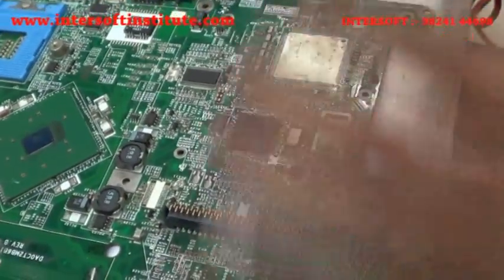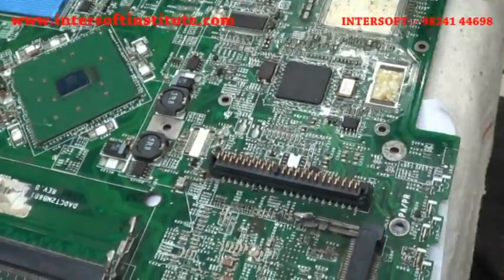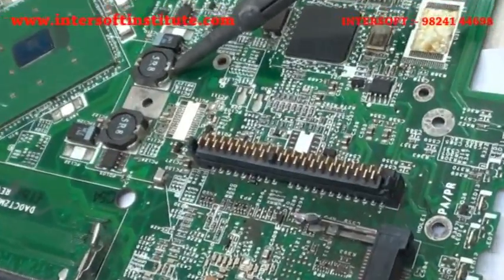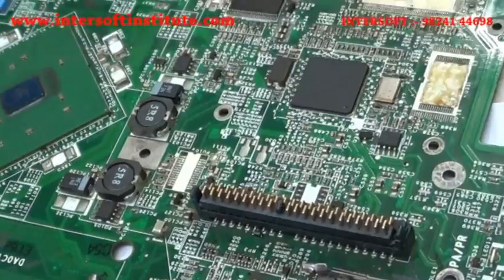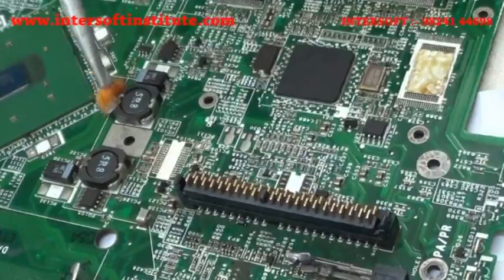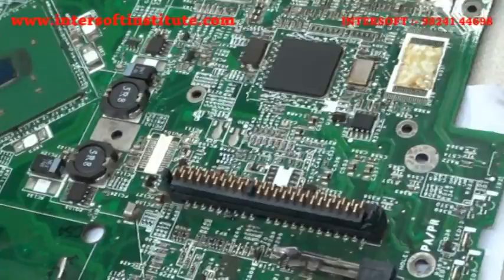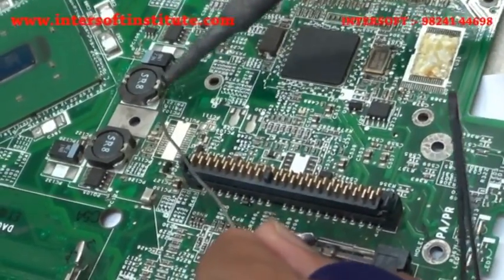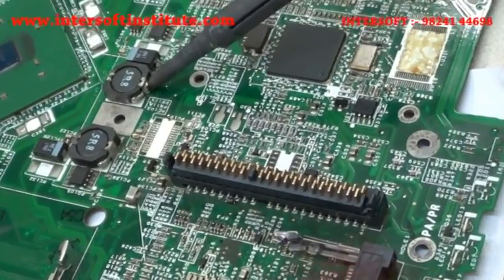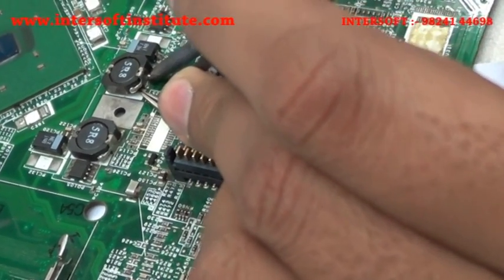To remove the coil, it is an SMD — you can see. One side has been soldered. We will heat from one side. It is like a bridge — we will apply some flux paste first, then add some solder so the existing solder flows easily. If we apply more solder, the pad below will release. See how we have removed it.